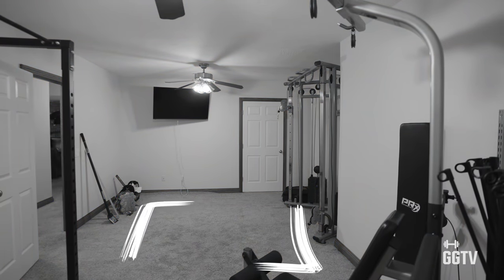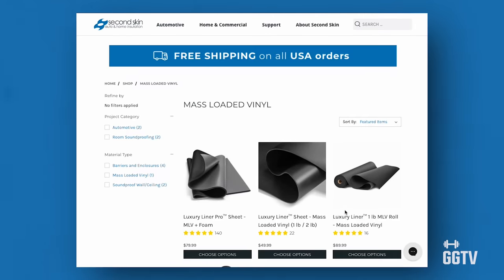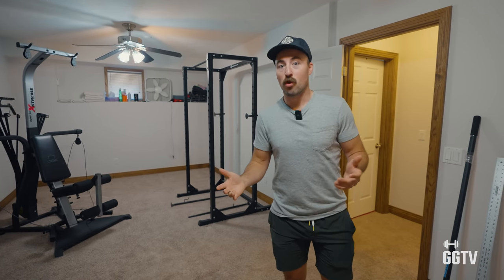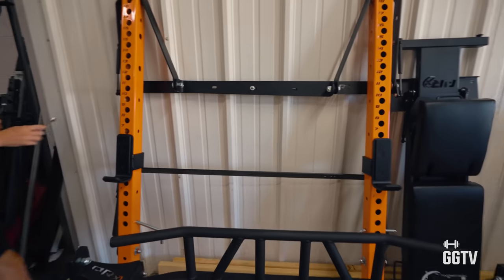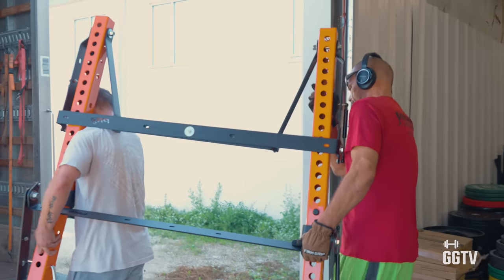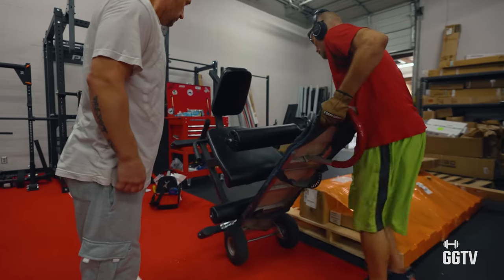We are going to do full rubber matting from a company called Second Skin. Their stuff does not smell. It's really thick matting, really nice — and also mini rolled matting. You can't just order online; this stuff you can. So we're going to do full rolled matting throughout. Then we got a new rack from PRX that folds down. It's actually a shorter rack but has a pull-up bar — it's kind of cool and a bit unique. We've also got a vertical leg press we're going to put in, and quite a few other pieces. You'll just have to wait and see.